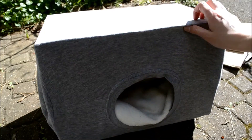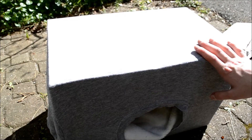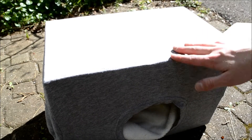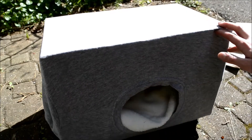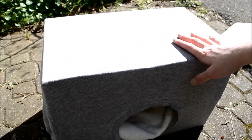So here you have your quick 5-minute hidey house. It doesn't take very long at all. It's made out of materials you should already have at home, and you can just go put this straight into your enclosure, on the run in the grass, or in your bedroom for your cats — depending on which animal you're going to use it for.